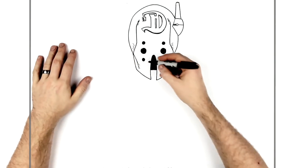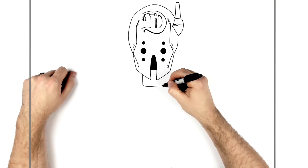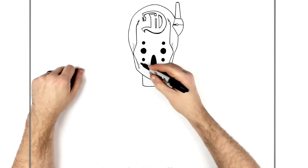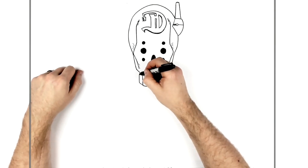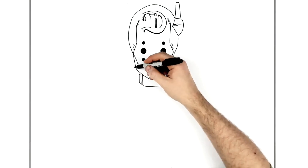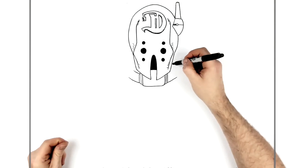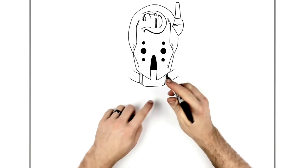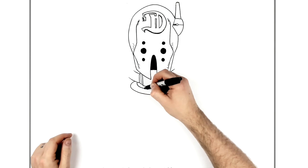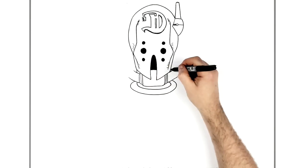We'll go down and start doing the scuba gear and his body. He's got a purple tank here — it's just a rectangle that comes across like that — and then there are tubes coming out of it, with another layer here. He has a collar that comes out from the tube, so the tubes start to come out here, go behind his shoulder. The collar comes around like that, with an inside line. We can see a little bit of his neck coming down that way.